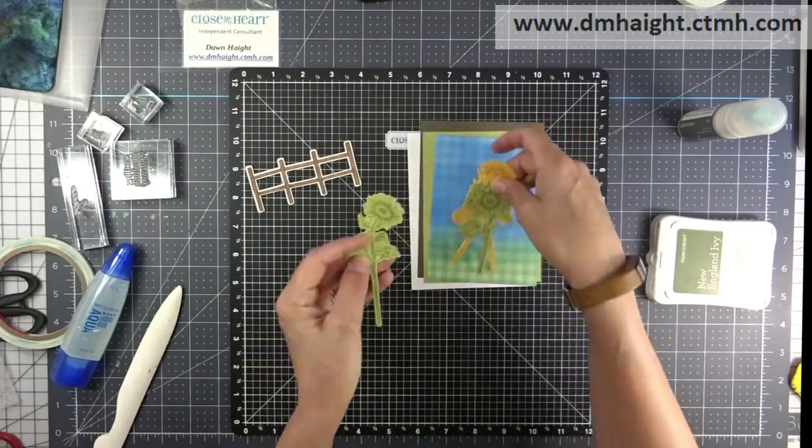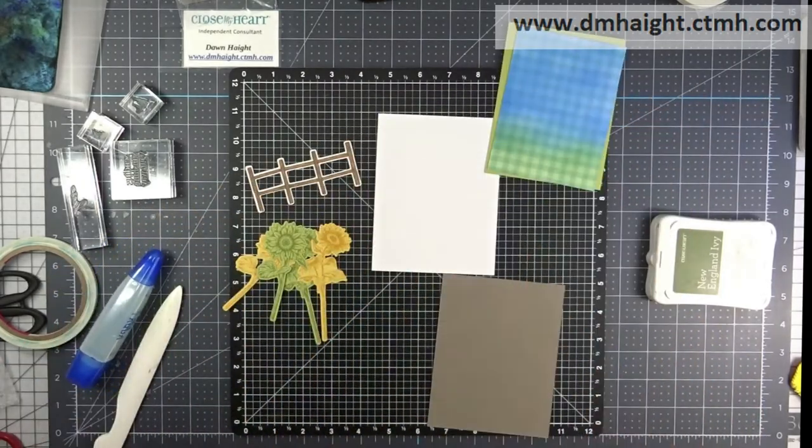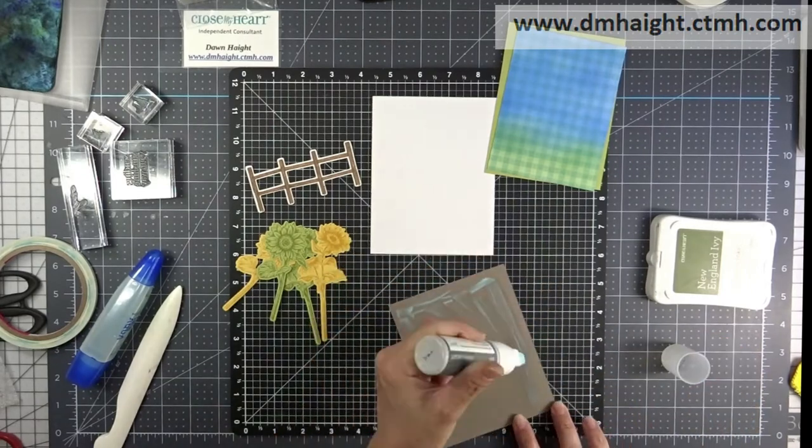Last card. This is the one I blended with ink on the Mix In plaid background. These are my flowers that I stamped tone-on-tone. Let's build our card.